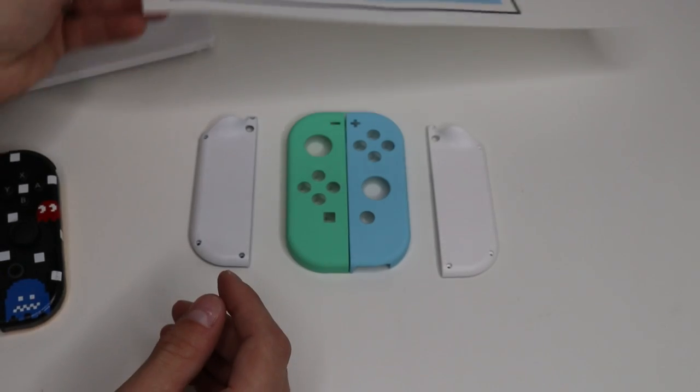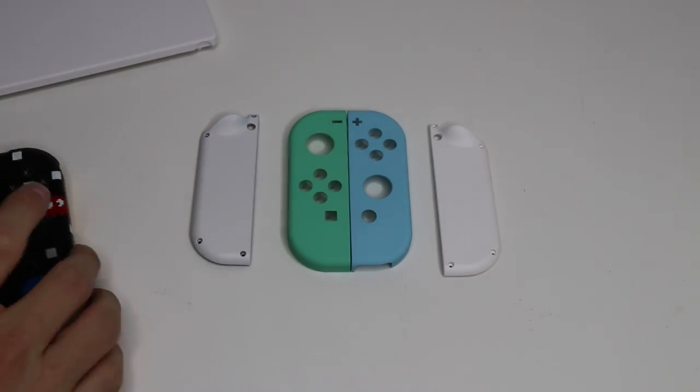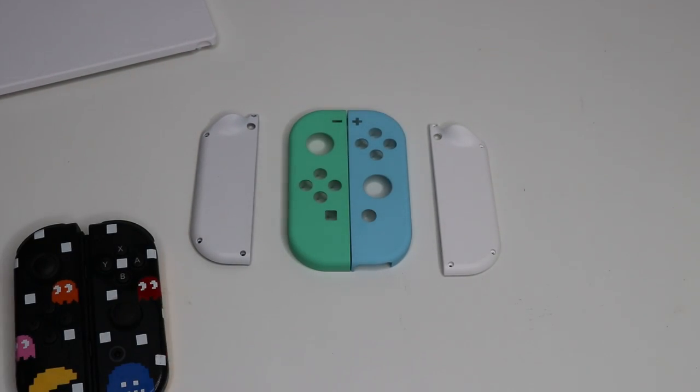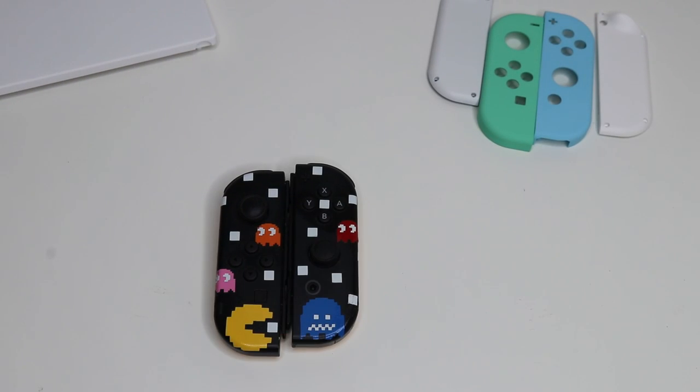First thing we want to do is take our Joy-Cons apart and start assembling the new shells. So pay attention closely — they're pretty fragile on the inside, but they are doable. I'm going to show you exactly how I do it. It's the easiest and quickest way. I've disassembled and reassembled thousands and thousands of Joy-Cons this way. So just be careful and you will be absolutely fine.